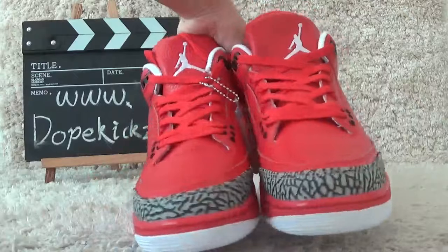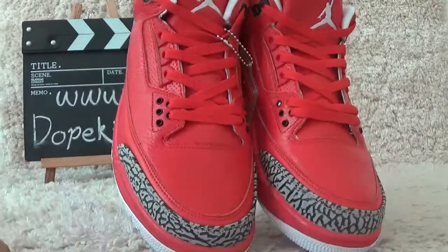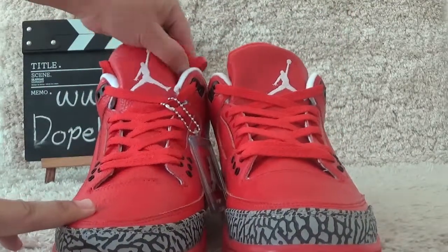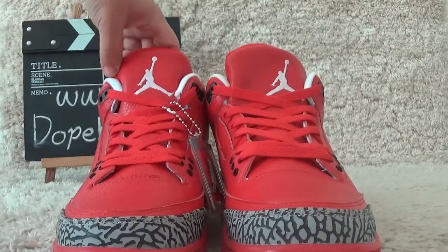Now let me check the front. The surface is all red color. For the tongue, we also can find the white German logo.